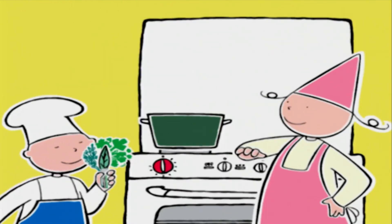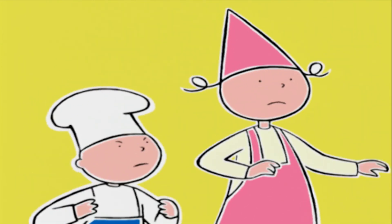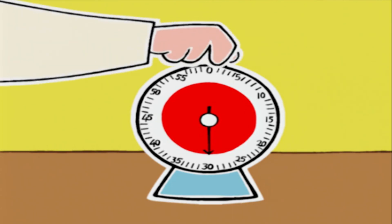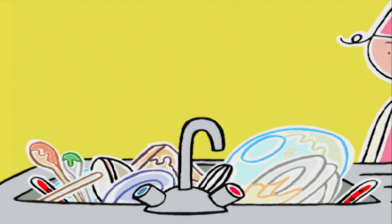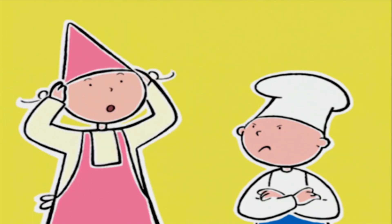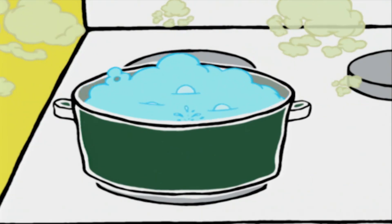On ajoute l'oignon et le bouquet garni, et on chauffe jusqu'à l'ébullition. Michel, t'as oublié de mettre le sel ! Non, pas du tout, c'est mon secret : si on sale seulement après 30 minutes de cuisson, les lentilles ne durcissent pas. Il faut baisser le feu encore un petit peu.